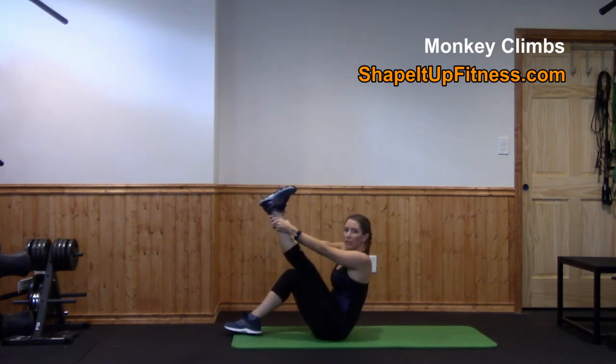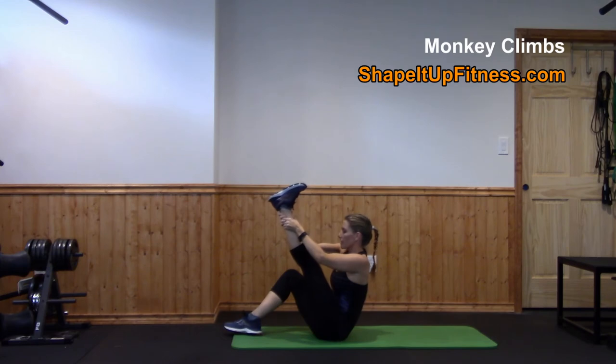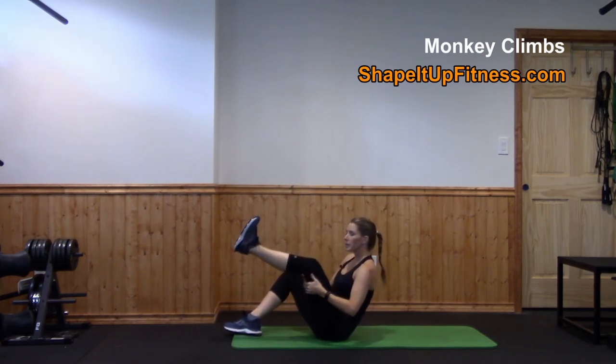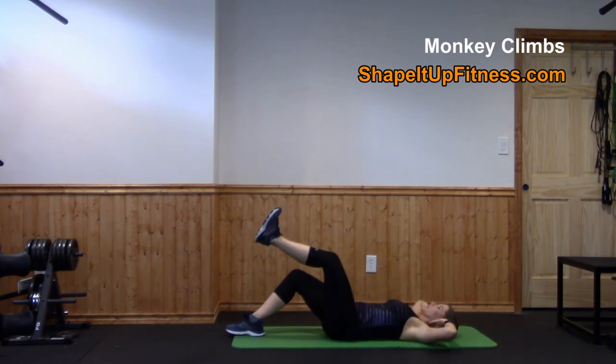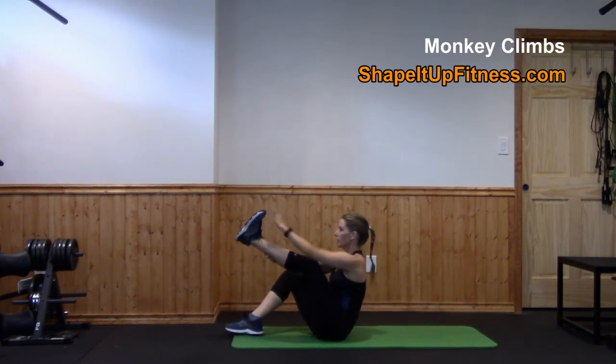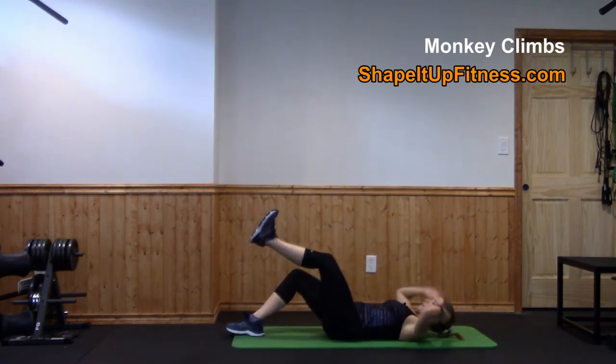Depending on your flexibility, you might not be able to do this fully — totally fine. You want to try and straighten that knee, but if you need to keep it bent, that's okay too. Just come up, see if you can straighten that leg as much as you can, tap the toe, and back down.